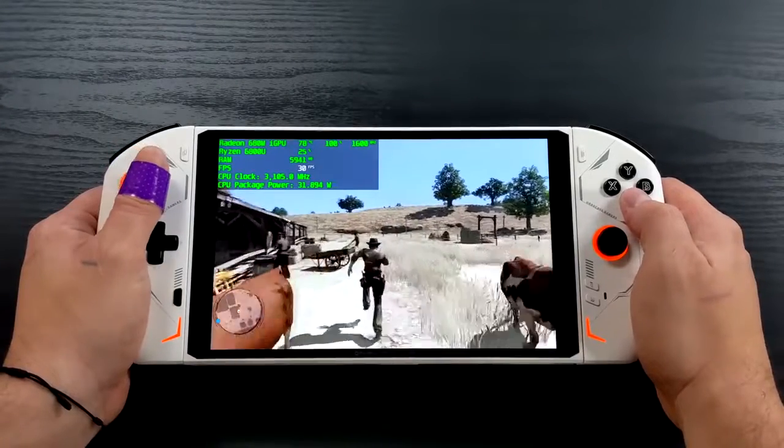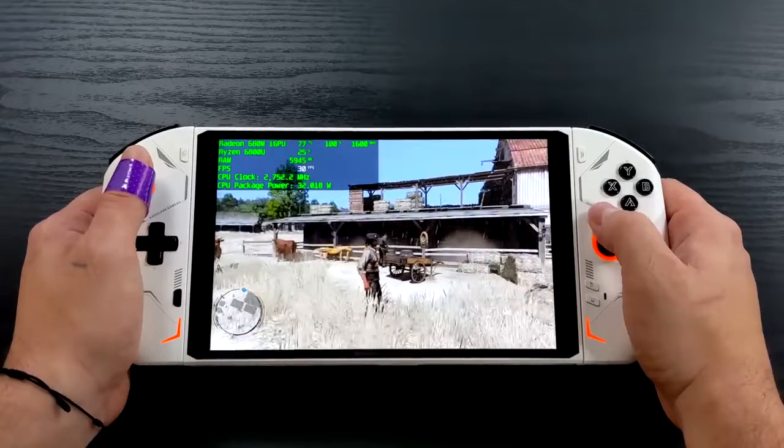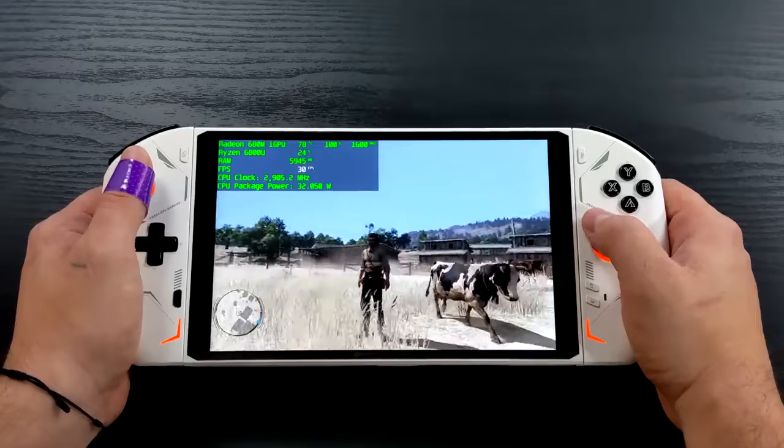This is a game we always wanted to see ported over to PC, but it was never done. But on the One X Player 2, with the power this thing's putting out, we can definitely emulate this awesome Xbox 360 game.